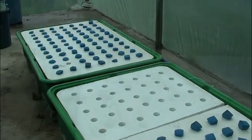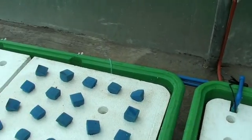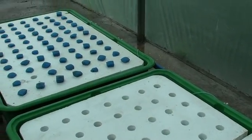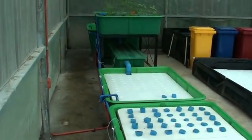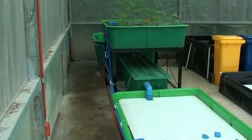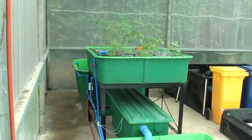After grow bed number 3, we have a submersible pump — one pipe connecting back to the fish tank and the other one connecting to the gravel bed. The gravel bed has a bell siphon which drains back to the fish tank.